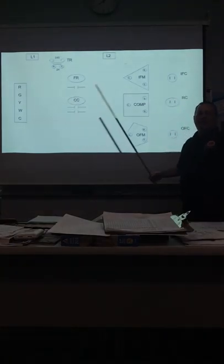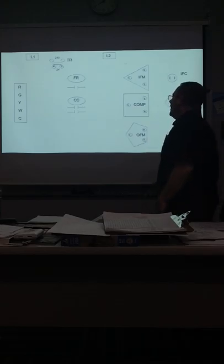Can y'all see that screen? I want to make sure you understand — I'm going to make this sharp and simple. Yesterday we went over this in class, so now let's put this together with a PowerPoint.